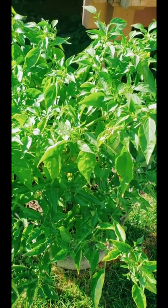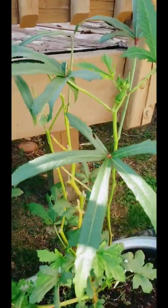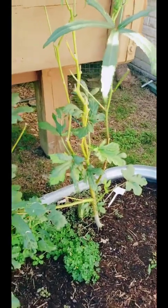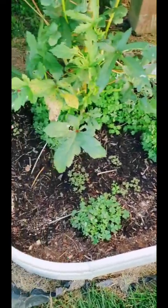Here is my bonus okra plant — it is just not giving. Since I'm getting okra from the other one, I think I'm just going to dig this up and get this bed ready for my kale and my collards, because those seeds need to go in the ground ASAP.